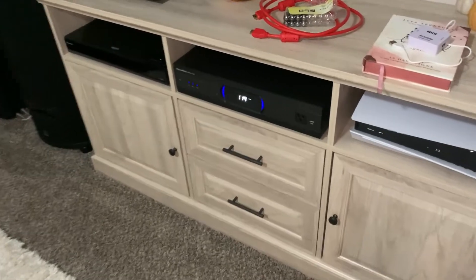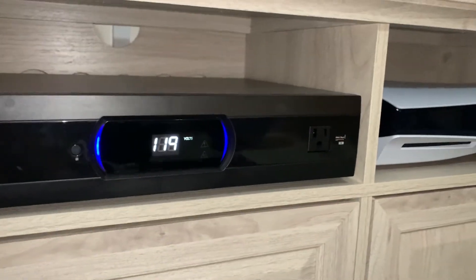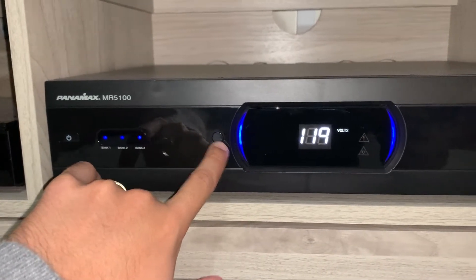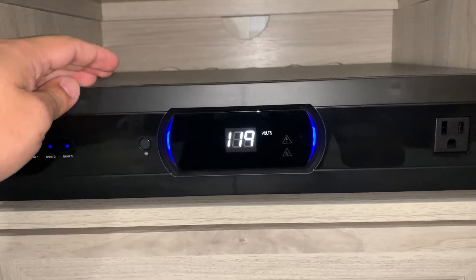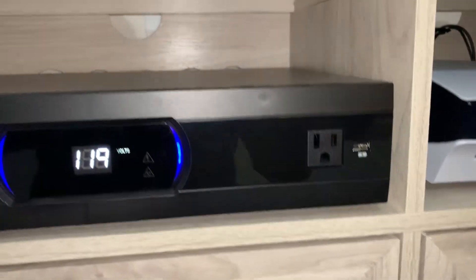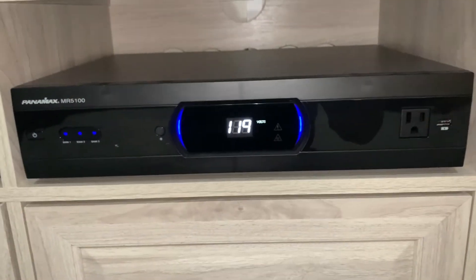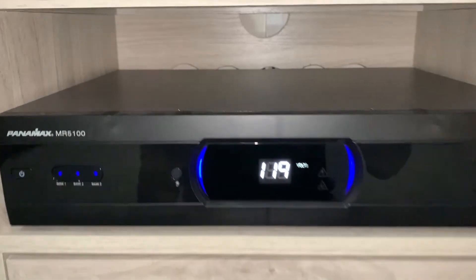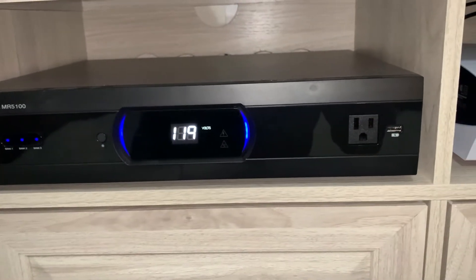After that unboxing and overview of all the specs, I just want to show you guys it actually plugged in. This is all lit up. You've got a power button and Banks 1, 2, and 3 all lit up saying they're on. This button adjusts the brightness — this thing gets incredibly bright once you first plug it in, so I'd definitely recommend putting it on the lowest setting if you don't want it brightening up the whole room in the dark. There's the always-on, and there's the USB if you just need to charge a phone. I can't say a whole lot about it — it's doing its job. I've had a couple of power outages and it kicked off and turned back on right after the power came back on. Everything's still working and basically every outlet in the back is taken up. It's just been working great for me.